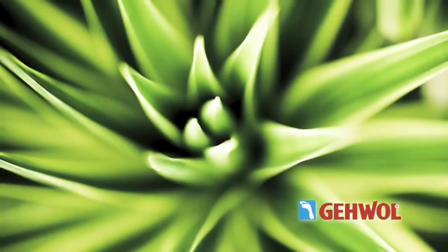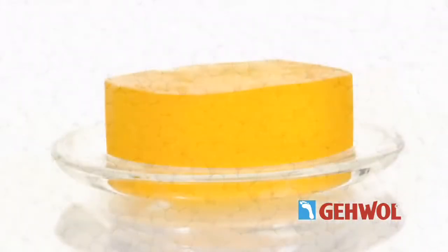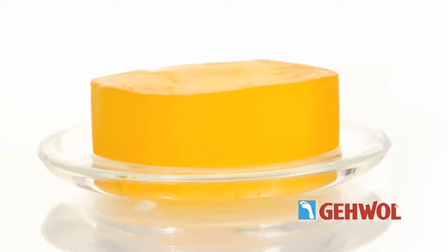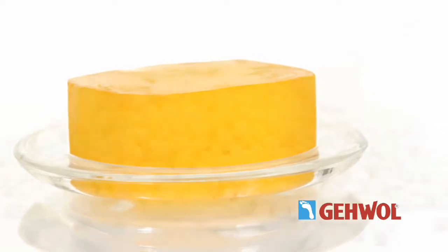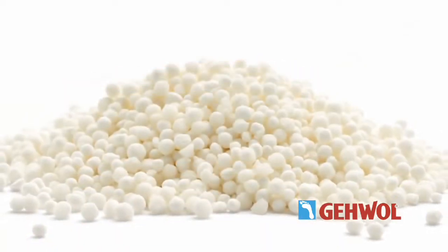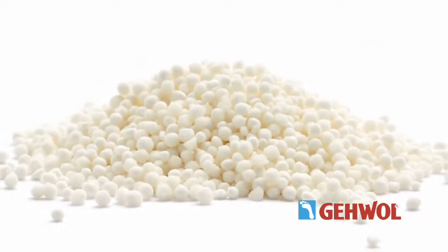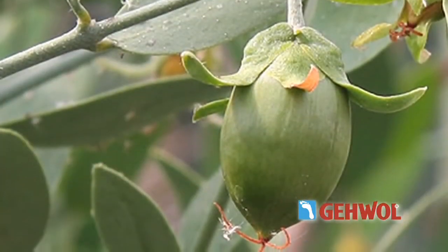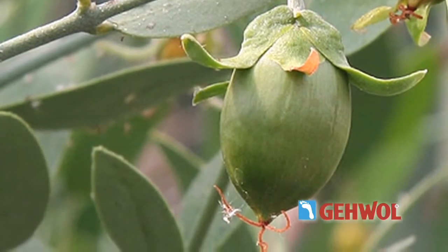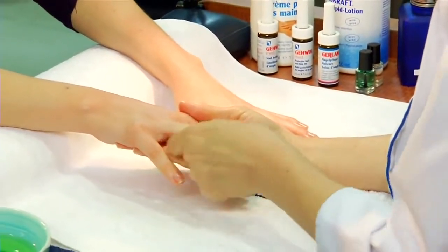Aloe vera supplies moisture. Urea binds it in between the cells of the epidermis. Glycerin acts hygroscopically — the alcohol also draws moisture from deeper skin layers with higher water content and stores that moisture. Tapioca starch has a similar effect; the spherical starch particles deposit themselves in the skin relief, forming a buffer which regulates the moisture exchange with the environment. In a base with jojoba oil, these active substances are rapidly absorbed into the epidermis. The oil supplies the epidermis with lipids, improving its barrier function and reducing moisture loss.